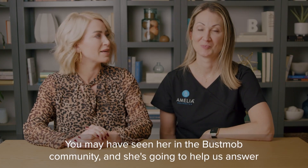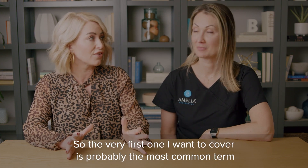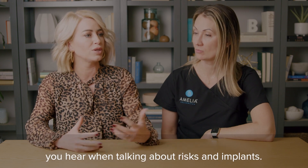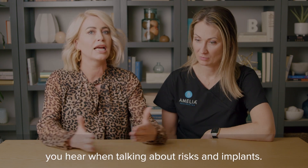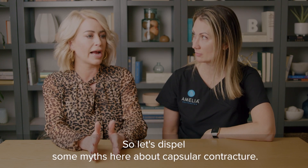I am so excited to be here with Dr. Michelle Roughton. You may have seen her in the Bustmob community and she's going to help us answer some questions. The very first one I want to cover is probably the most common term you hear when talking about risks and implants, so let's dispel some myths here about capsular contracture.